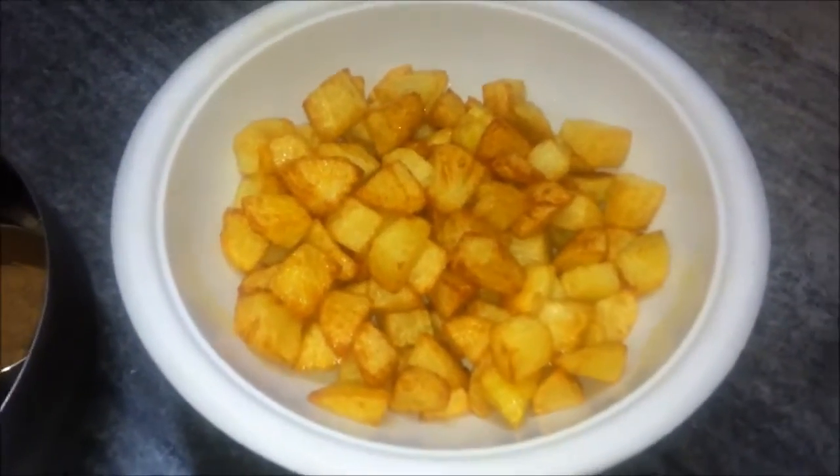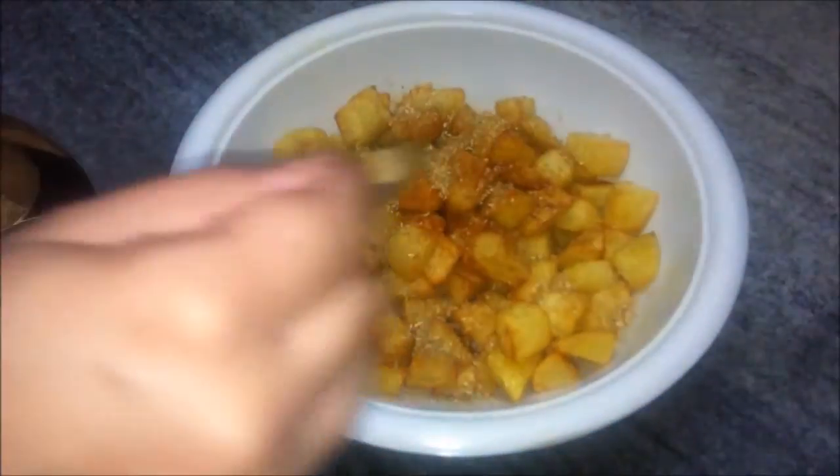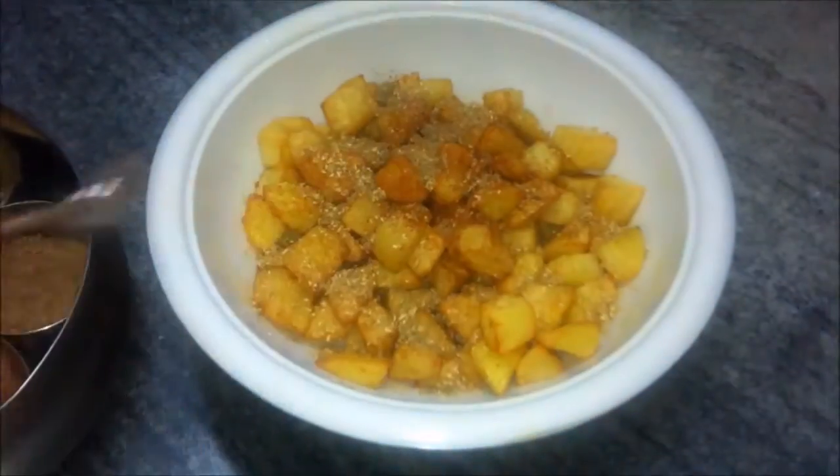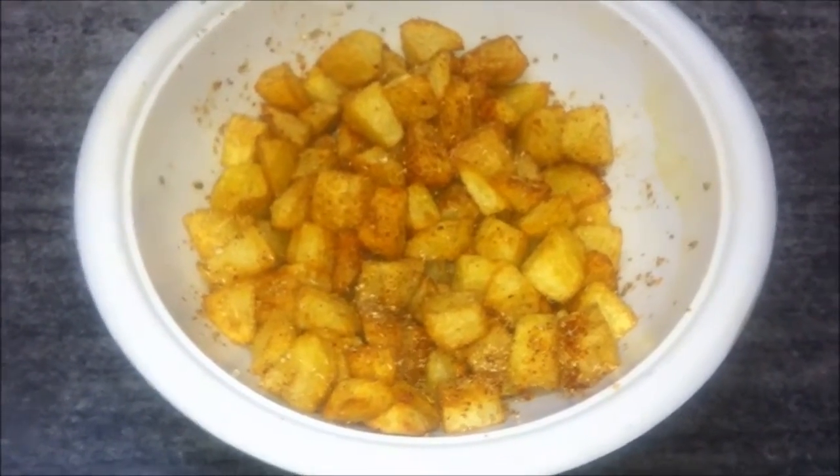We'll remove them to a bowl, trying to remove as much oil as possible from the potatoes. Here is our dish of the day — Sindhi aloo tuk. We'll sprinkle some red chili powder as well as some amchur or dry mango powder on it and mix it well.